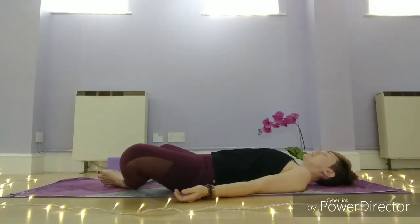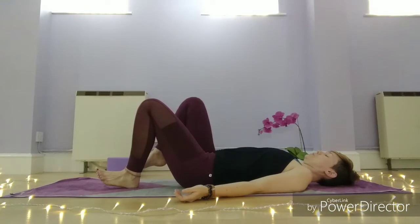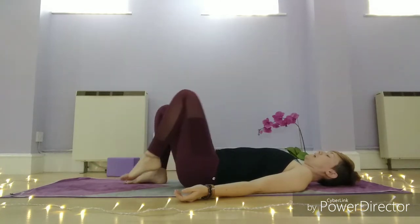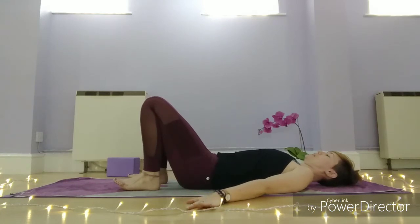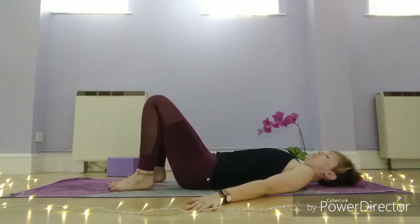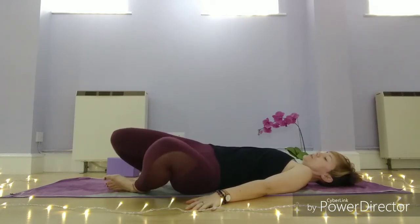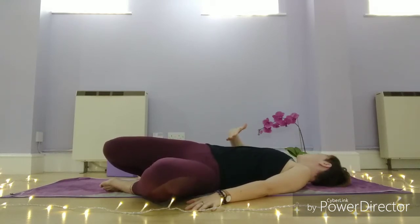Then slowly start to draw your legs in towards you. Take the heels towards the tailbone as close as you can get them, and bring the arms a little bit away from the sides of the body. You're going to start with windscreen wiping the knees to get into the hips — take the knees over to the left, and then turn your head over to the right. Allow gravity to start to draw those hips down, and take some really nice deep breaths into that right ribcage.